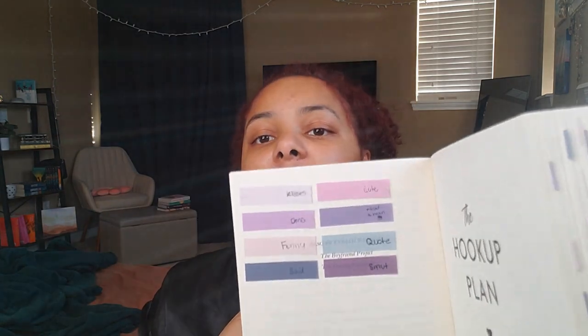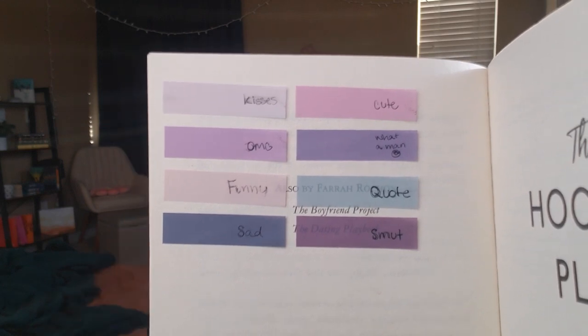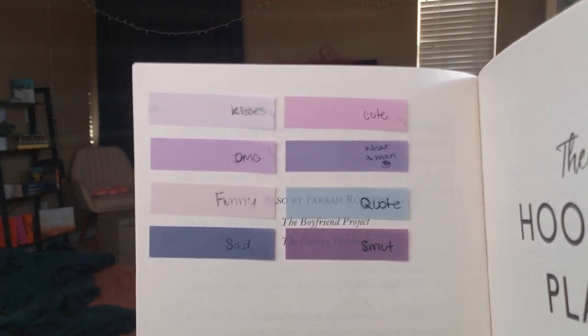Now let's talk about how I actually annotate. For reference, let's talk about The Hookup Plan — the cover was purple and I had some purple tabs, so I grabbed those and made my own little system where each tab means something. I usually write the meaning on the tab itself, then stick it on the page. A lot of people put the tab on the paper and then write the key code on the paper, but that gives me anxiety — what if I don't like where I put the tab? I used to put the key on an index card because of how much ink would smear on the tabs.